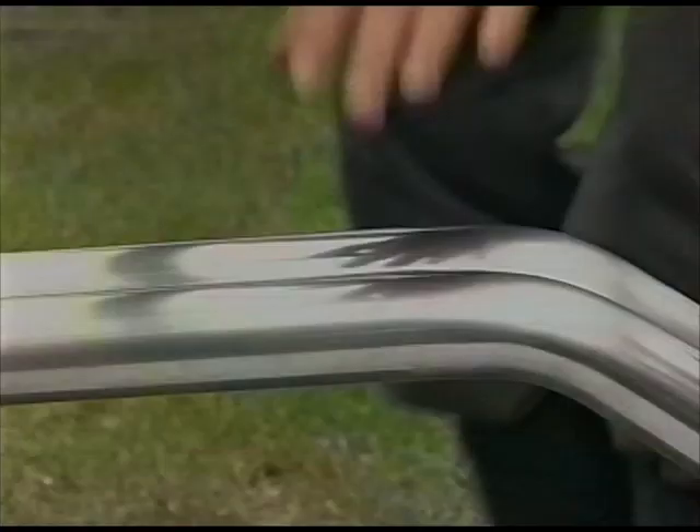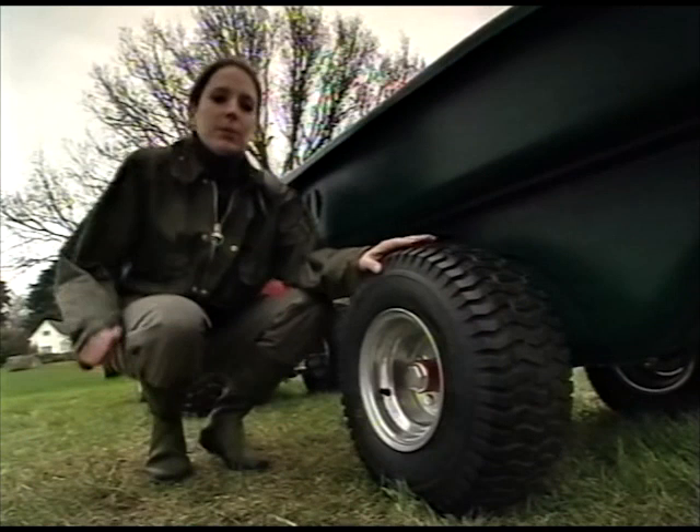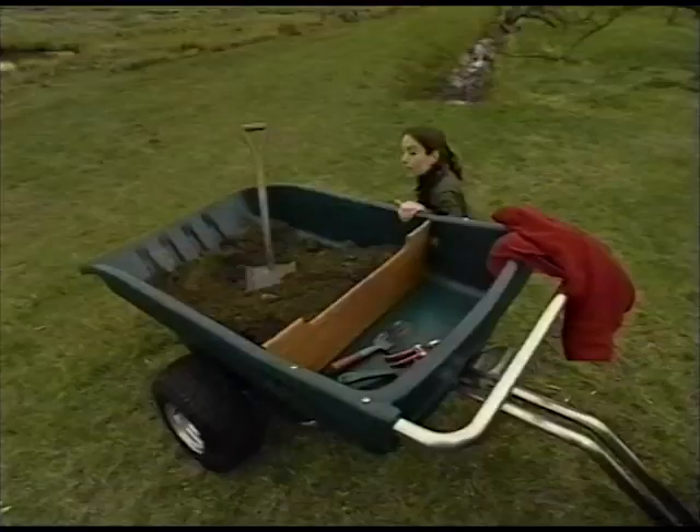Notice these smoothly rounded mouldings — no sharp corners to bump into. And because the chassis is made of stainless steel, it's easily cleaned and won't rust. Just take a look at these beautifully finished wheels, fitted with low-profile tyres — they're far less damaging to wet lawns or soft ground.